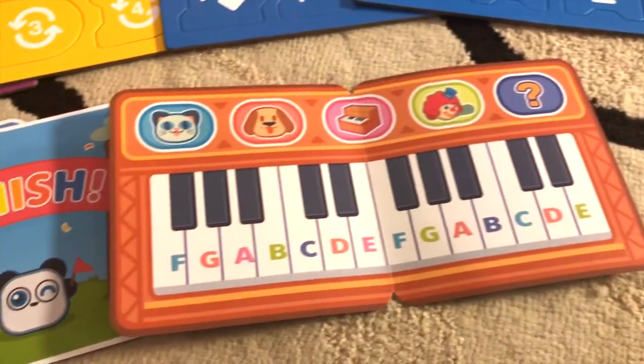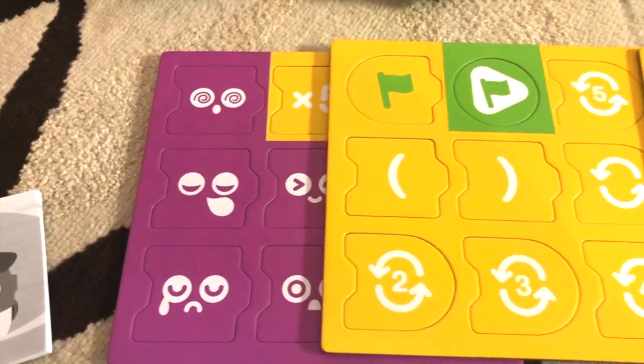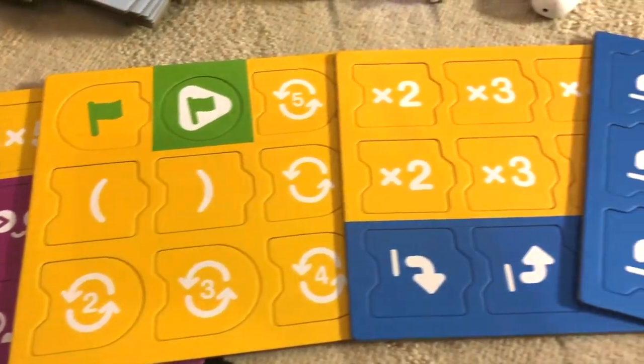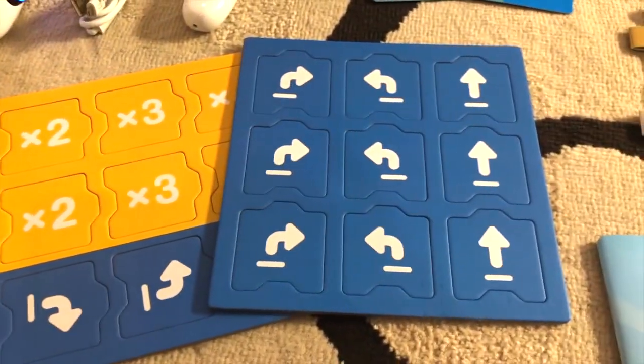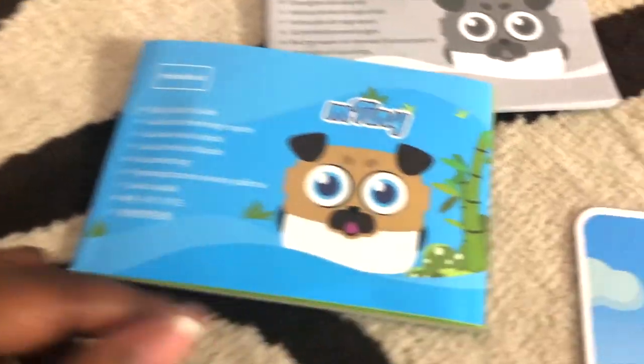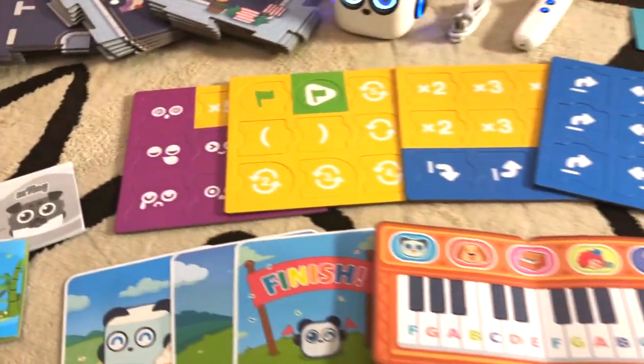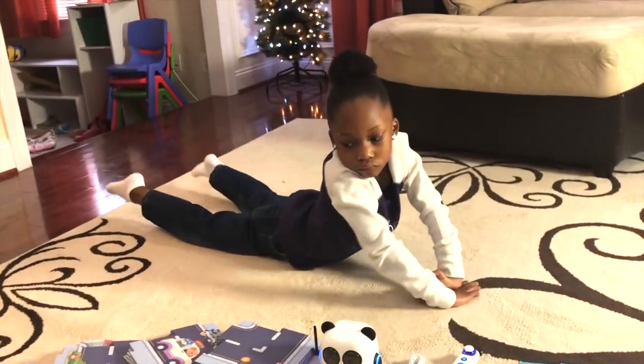Over here we have some of the game cards and here are all the different coding pieces that help program and move M-Tiny around. And then finally here is the user guide as well as the safety instructions. This is everything that comes with M-Tiny.